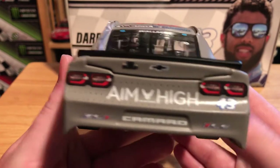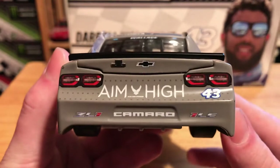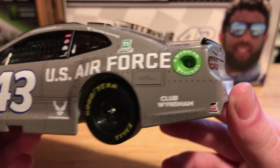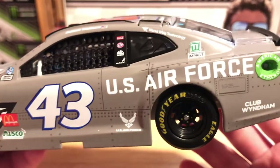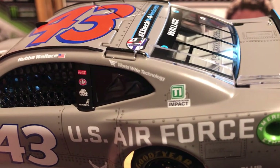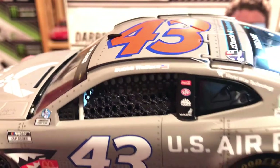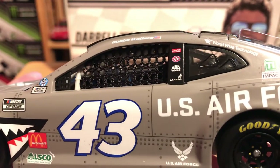On the back we have AIM High Air Force, we got the number 43, and ZL1 Camaro 1LE. On the side of the car we got Club Widem, Safety Clean, our American Ethanol Ring, U.S. Air Force on the quarter panel. On the C post we have Transformation Impact, Worldwide Technology, Bubba Wallace on the name rail. We got Coca-Cola, STP, Mac Tools, and Mac on the B post.